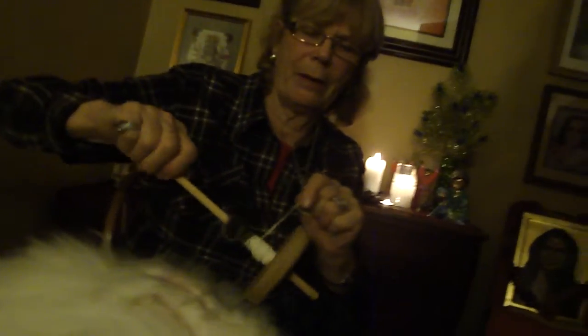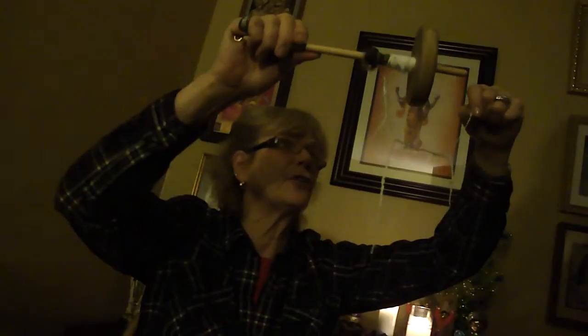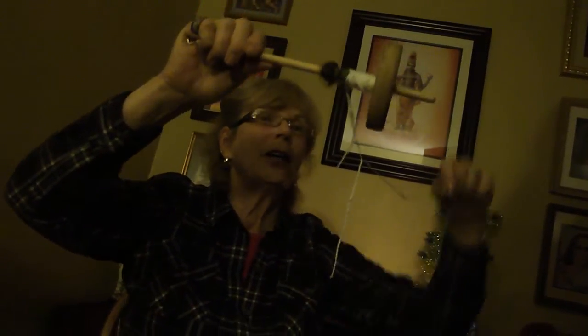This is where all the yarn goes right here. I put it around my neck because it will ply against itself, which is a two-strand. And that's the finished yarn — you put two strands together. You just tie them onto what's called a leader on the bobbin and spin backwards and it joins them.